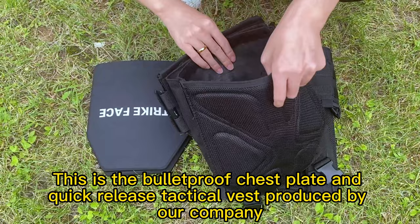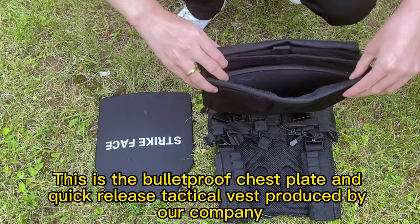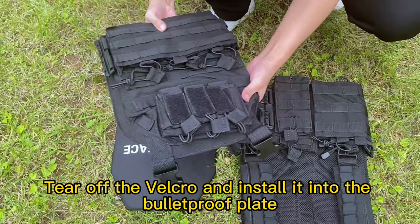This is the bulletproof chest plate and quick-release tactical vest produced by our company. Tear off the velcro and install it into the bulletproof plate.